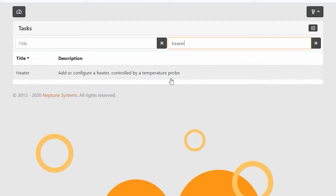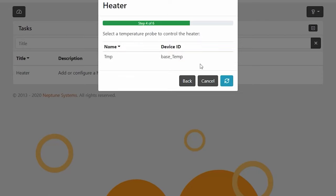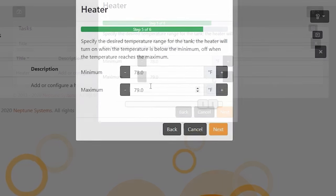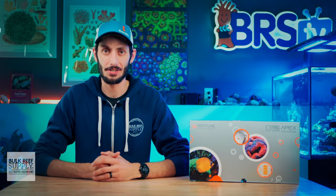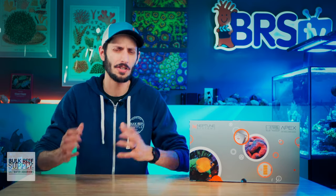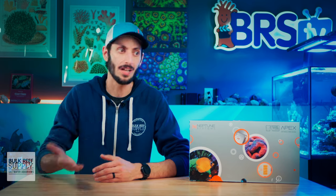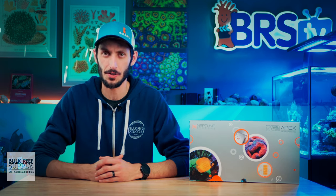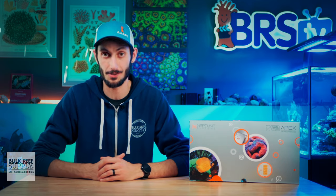For example, you can click on the tasks clipboard icon, then select heater from the list, and you'll get prompts that walk you through the process of setting up the outlet of your choice as a heater controller, setting the minimum and maximum temperatures for your reef. That's it in a very simplified nutshell — you can get way more advanced than that with some really cool custom functionality, but you don't have to. There are a lot of preset options already in there, plus tasks that make setting anything else up super easy. And if you want custom functionality without creating it yourself, I'll give you an awesome resource in just a bit.